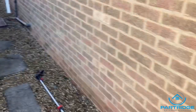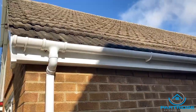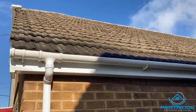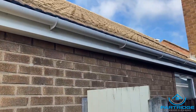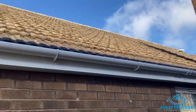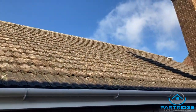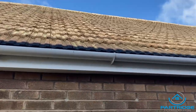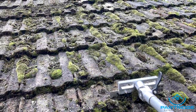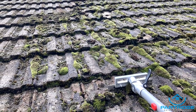I'll start soft washing now and do a voiceover with a few techniques and the best ways to do it, because even I'm still learning every day and I've been doing this for a while. Look at that roof — it's looking lovely. I'll try and put in some before pictures of what this roof looked like so you can see the difference.